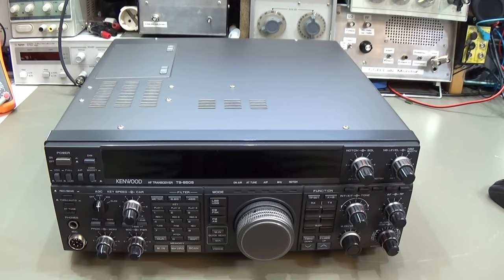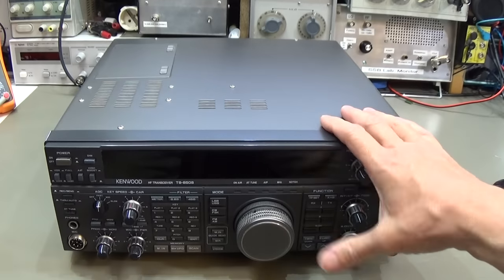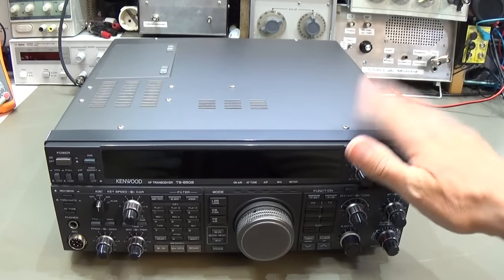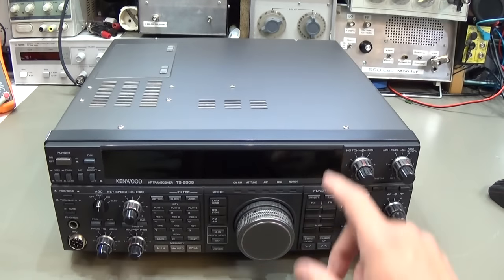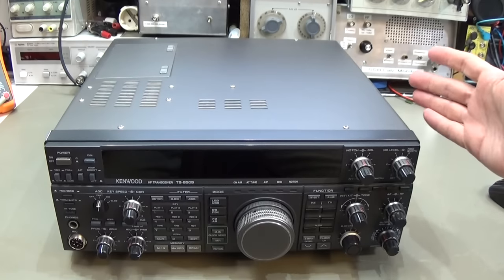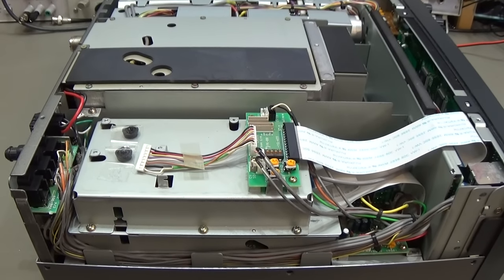Hey, look at this radio — it really looks almost new, just out of production. That is unbelievable considering these units are 20-plus years old and there is not a scratch on the housing. It is really looking brand new. Fantastic. And if you've seen my video number 75, you know the local board is here under this shielding.